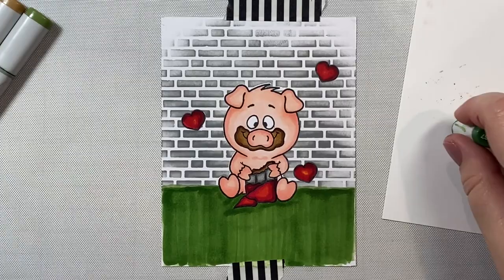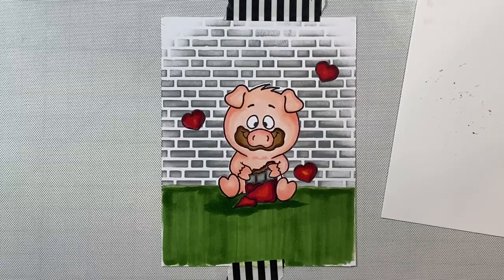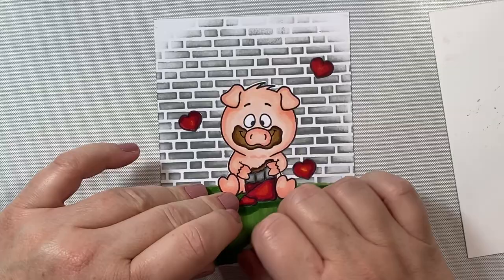I just put a little shadow under our pig as well with a slightly darker yellow-green marker. Now we're going to peel up the tape and add a die around the corners — this is a stitched rectangle die by MFT Stamps.